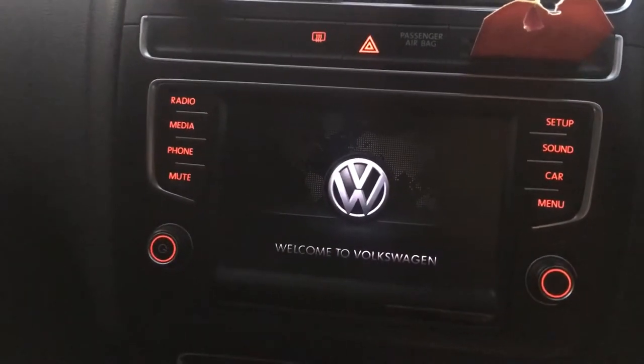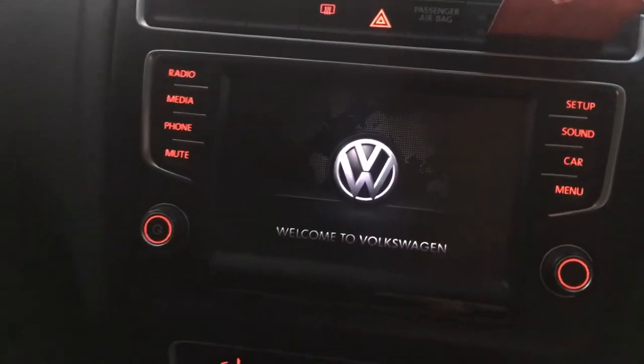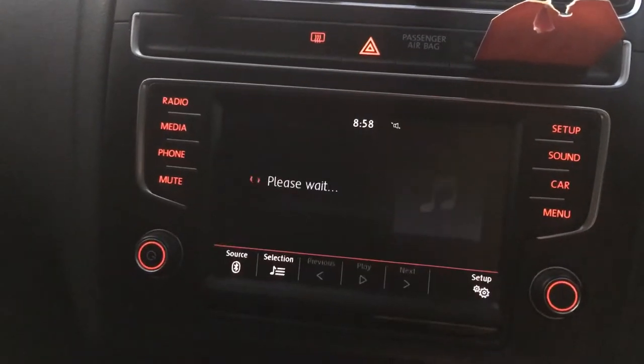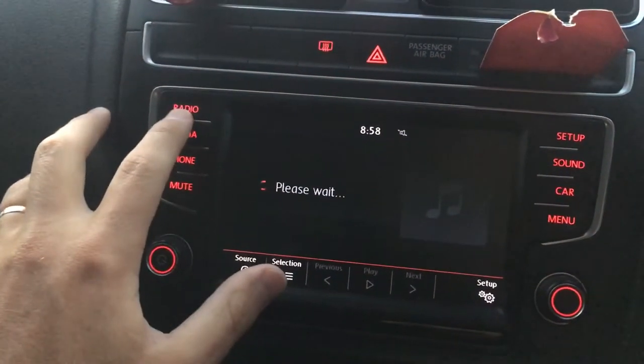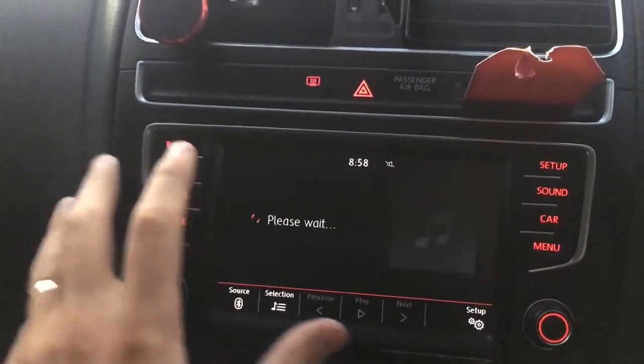So it does that — that's a good 15 seconds or so — and you wait for it to restart. And there we go, everything's working again.